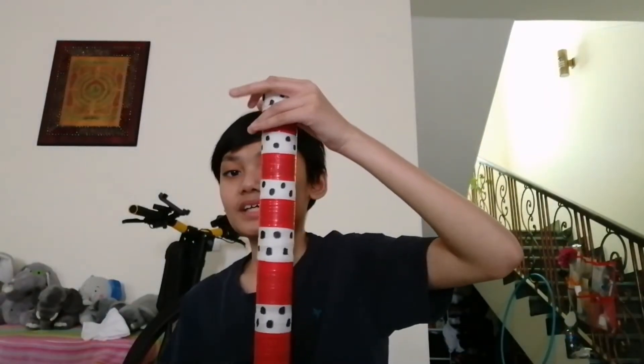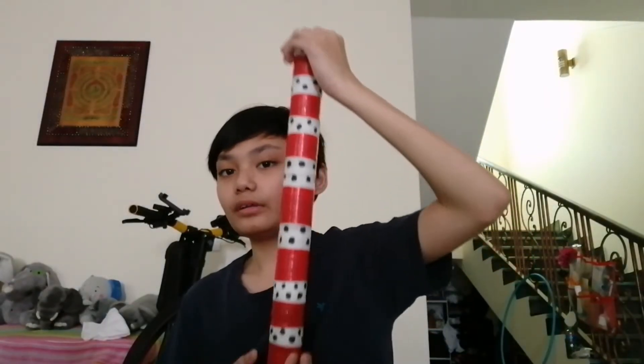You guys could probably notice I am back at my Homemade Musical Instruments series. Today I wanted to show you another musical instrument — it is a limited edition one that I made. This is a rain stick.